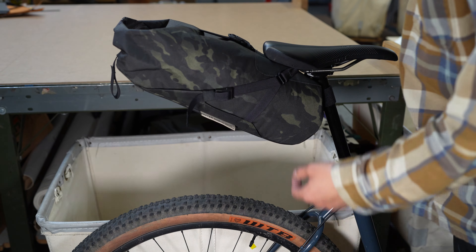If you have the 16 liter, you're going to require four and a half inches of seat post and eight inches of clearance from the saddle to the tire.